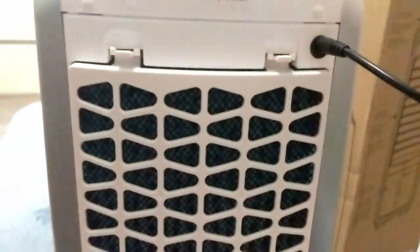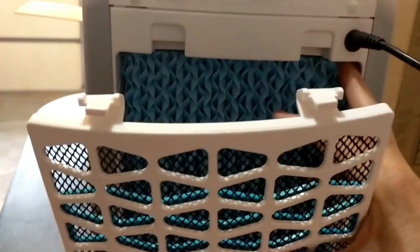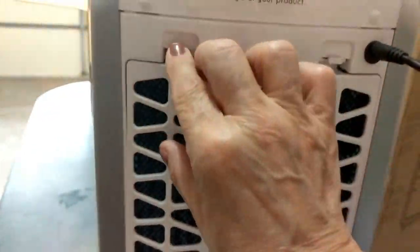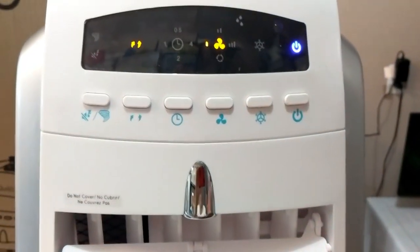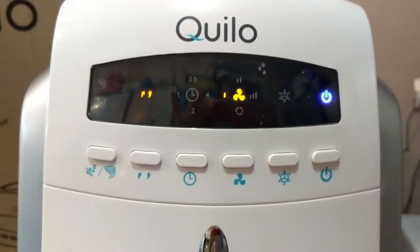In the back of the unit, there's a honeycomb filter you can remove and clean. I believe you clean it every 13 months. It's very easy, and I love that there's no complicated manual — everything is a push button away.